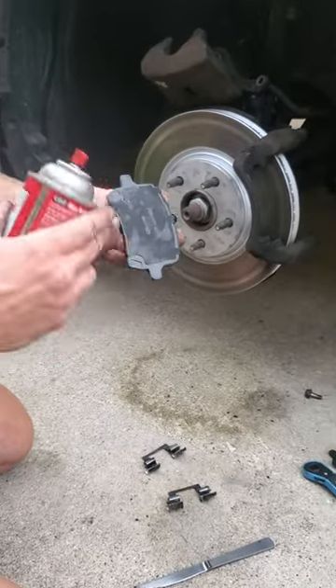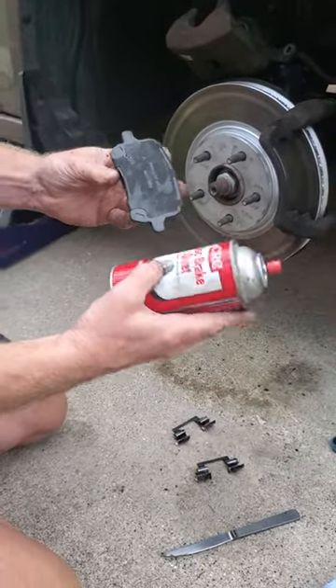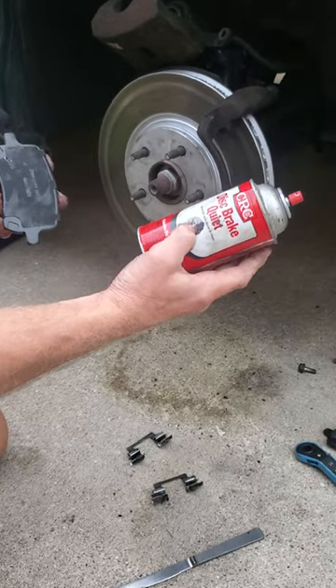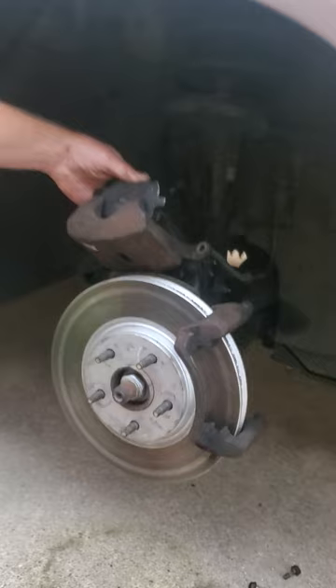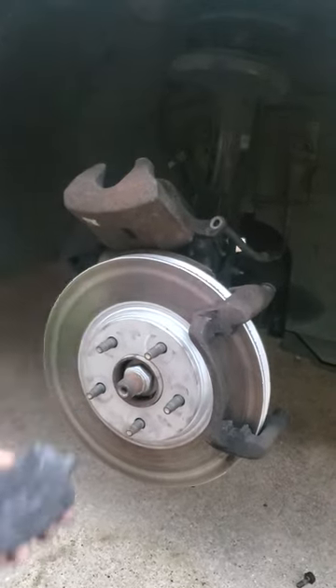So basically I want to change the pads and rotors, and if you ever notice any kind of squeaking with your disc brakes, you get this stuff right here — CRC Disc Brake Quiet. What you do is you spray it on the backing right here, the part where it hits the caliper and where it hits the housing over here.